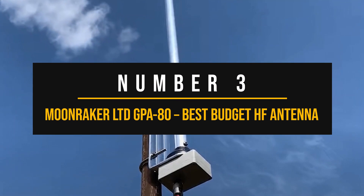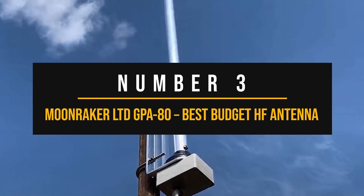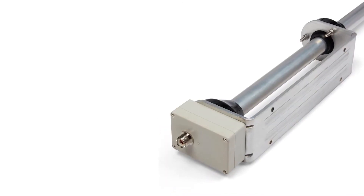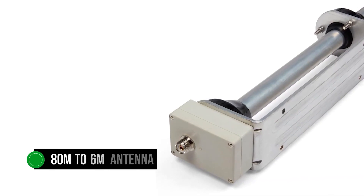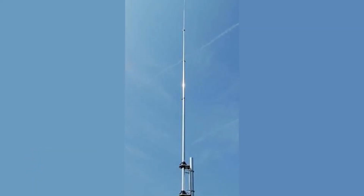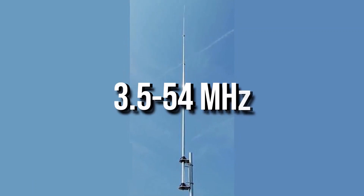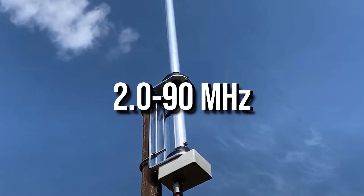Number 3: Moonraker Limited GPA80 — Best Budget HF Antenna. A small footprint paired with attractive pricing and decent performance make the Moonraker Limited GPA80HF Vertical 80-to-6 Meter Antenna my budget choice for HF antennas. As the name implies, this is an 80 meter to 6 meter antenna, so the TX range goes from 3.5 to 54 megahertz, while the RX range is 2.0 to 90 megahertz.